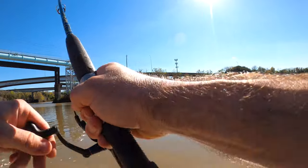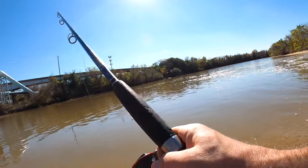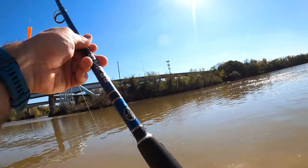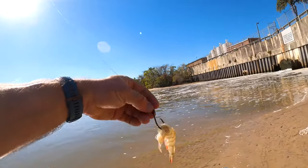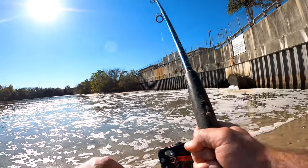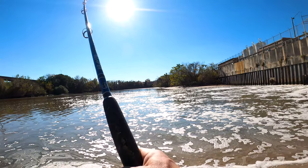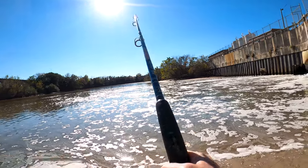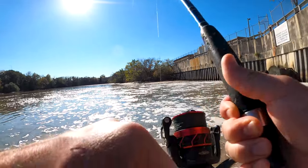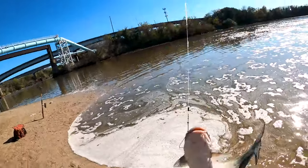Right away, first cast! He came off — dang, I almost had him. I think I need to go with a smaller hook. There we go, y'all! This was on that popping cork with the shrimp — I threw it way out there. This guy has a nice little one.